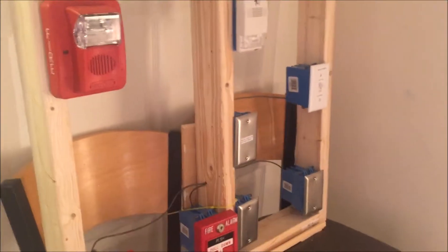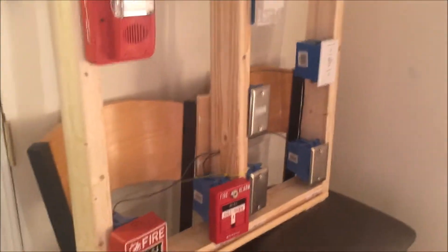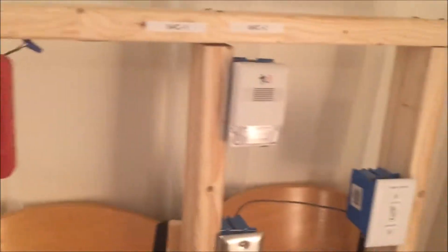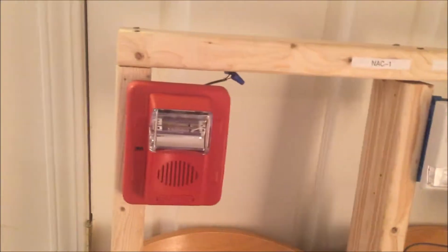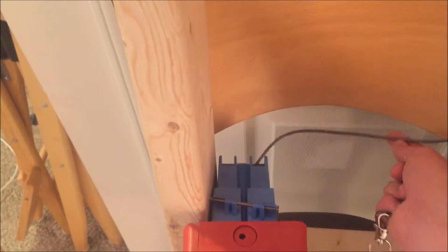Hey guys, welcome back to Fire Alarms and Such. Today we're doing our first demo on my homemade demo board. I'll share a video later on how I created it — I cut all the wood myself and wired it all up with actual fire alarm rated cable.